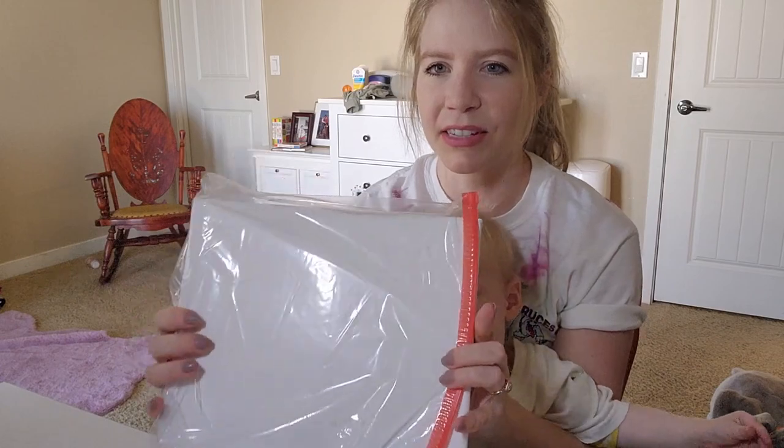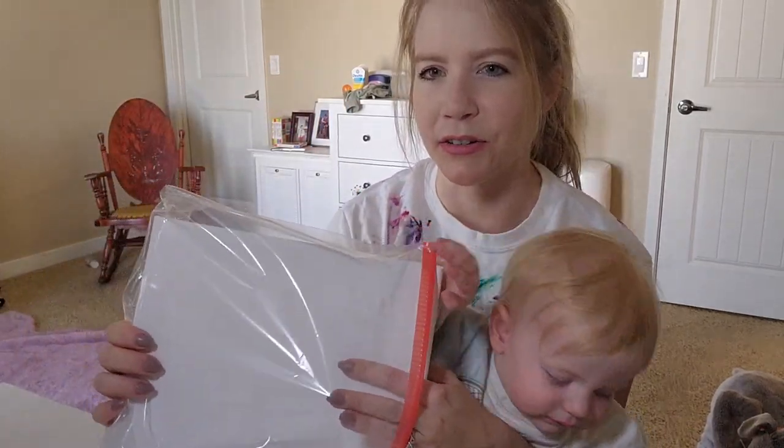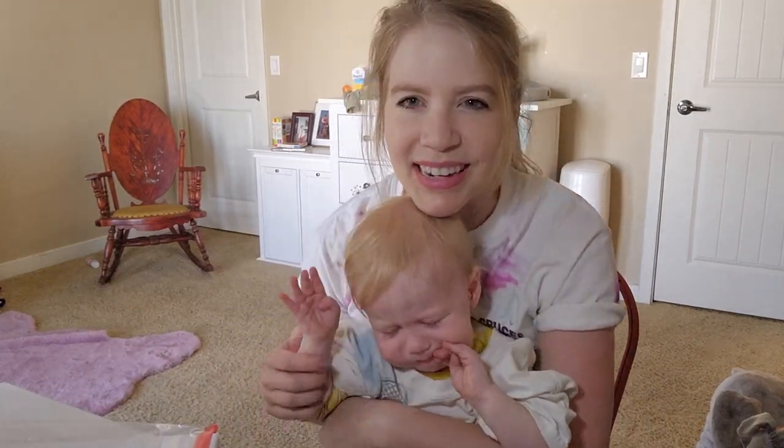You're basically going to put a canvas inside of a Ziploc bag and then we're going to put the paint directly on it, zip it up, and let her have a good time.